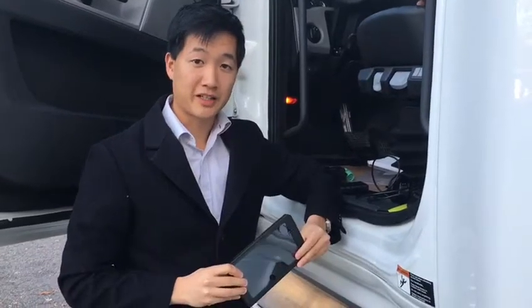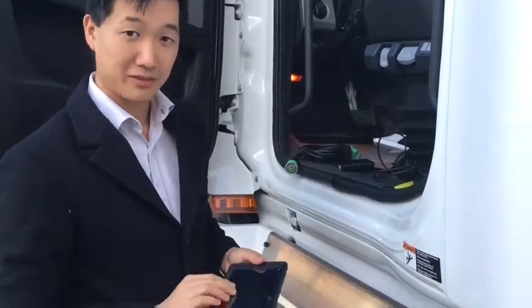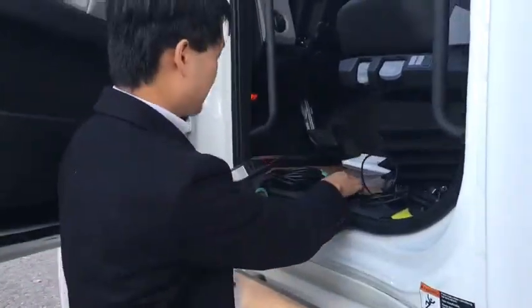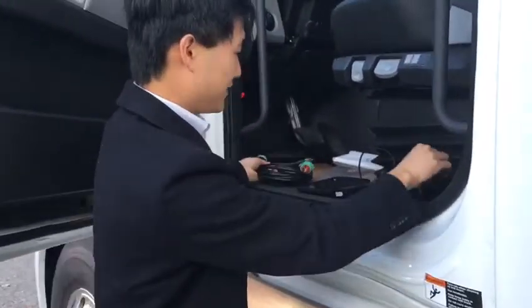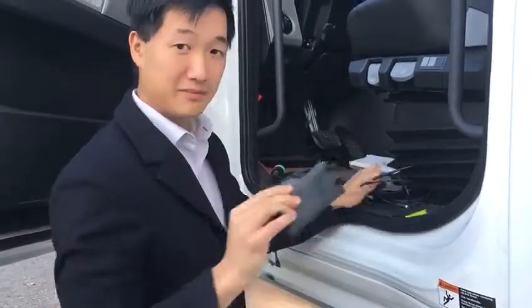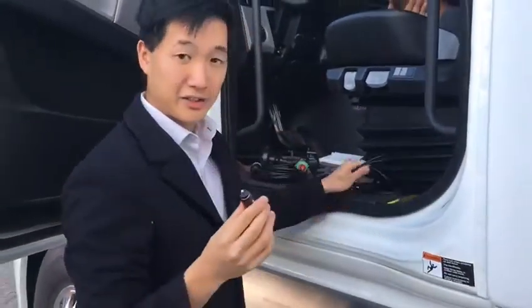We'll be installing these switchboard electronic logging devices in Centurion today. We're just making sure that we have the relevant components: the tablet, the engine module, the 9-pin cable (or if you have a Volvo, the OBD2 cable), the mount, the stand for the tablet, and the lighter charger adapter as well as a USB cable for the tablet.